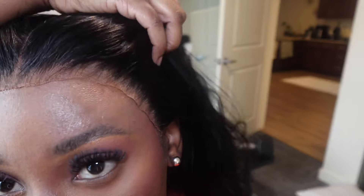Hey guys, it's your girl Simply Amazing Chica, welcome back to my channel. Your girl's lace has been lifting — it's time for a retouch. Stay tuned and I hope you guys enjoy this video.